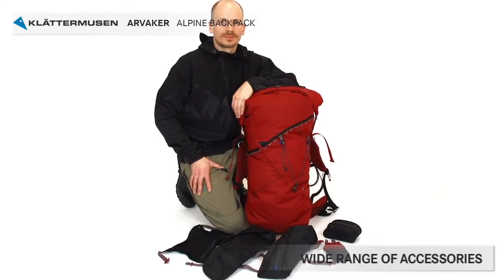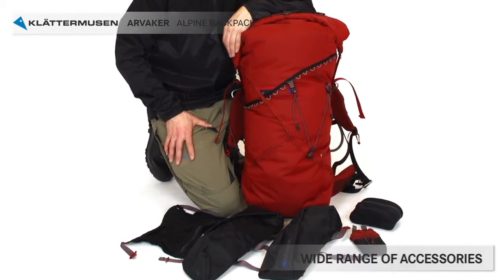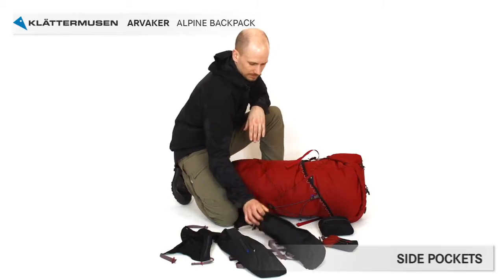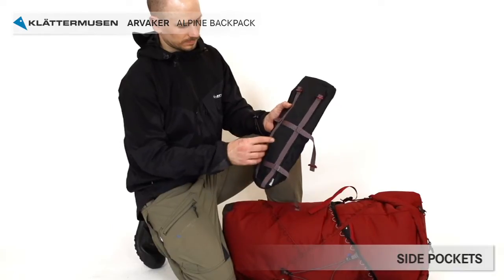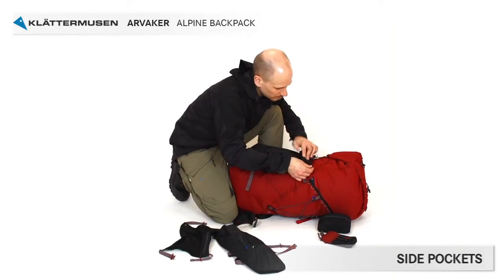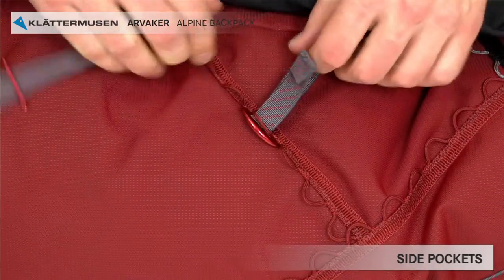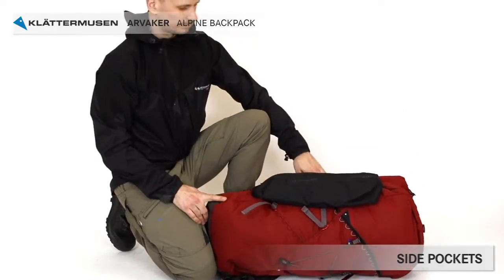To customize all Klättermusen backpacks for your activity, there's a wide range of accessories to choose from. Joel will demonstrate how you fasten the accessories. The entire network of cord webbing on the backpack provides fastening points for various accessories. Starting with the side pockets: the pocket has webbings with red aluminium toggles, and you can easily move the webbings to fit the side pockets to different backpacks. Attach the side pocket by fastening the toggles into the cord webbing on the backpack, then adjust by pulling the webbing so the pocket sits tight. The side pockets are sold in pairs.